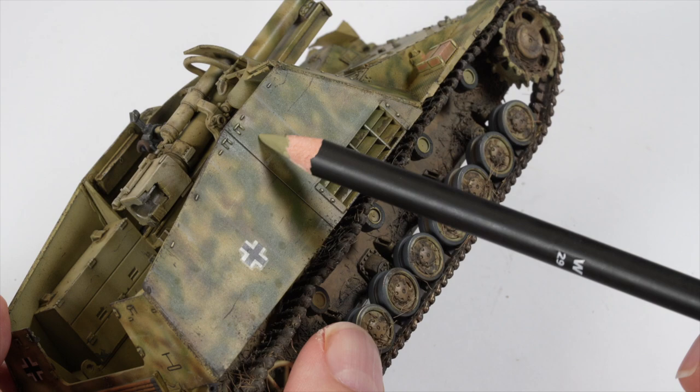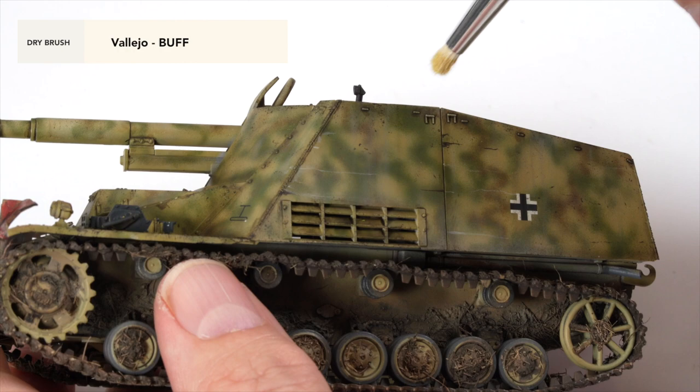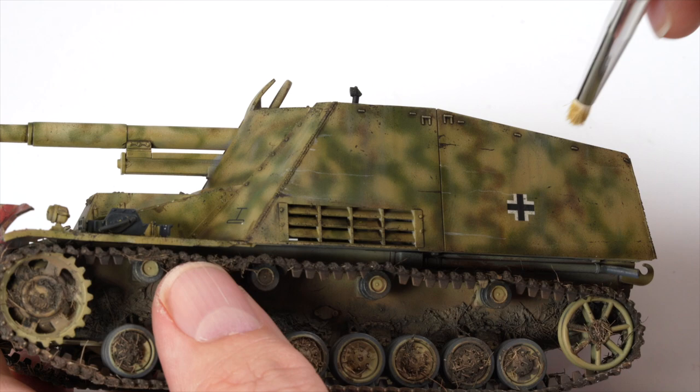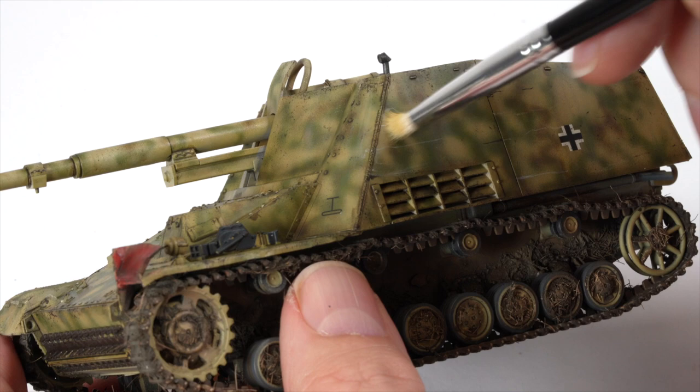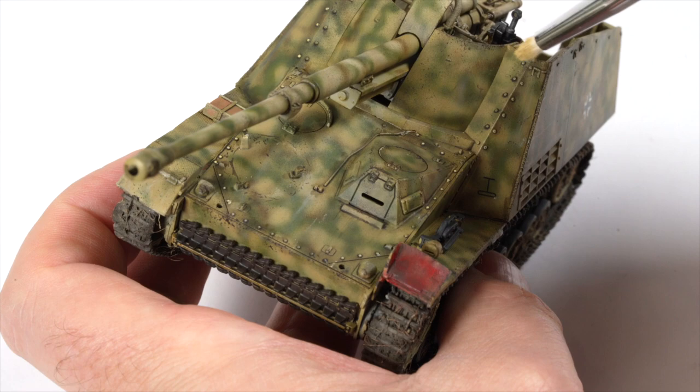Is dry brushing dead? I don't think so, but it isn't a technique I use a lot. I thought I'd give it a go here because the three-tone camos can tend to visually flatten the model. I'm using a dedicated brush for this technique — by removing as much paint as I can off the brush before starting and then gently running the bristles over the part, I'm able to have the light paint catch the raised details and edges around the model, helping highlight them and lift them off that three-tone camo.